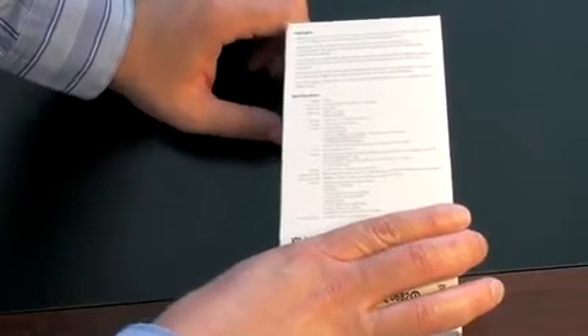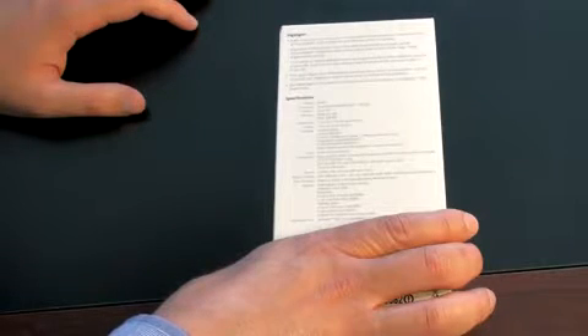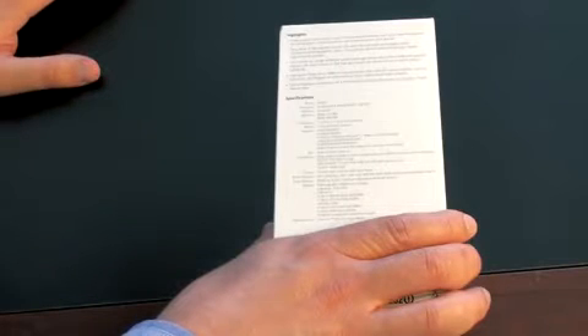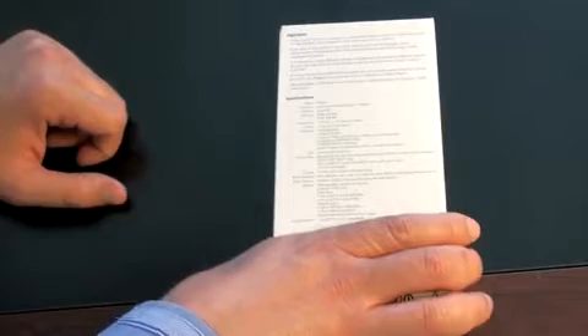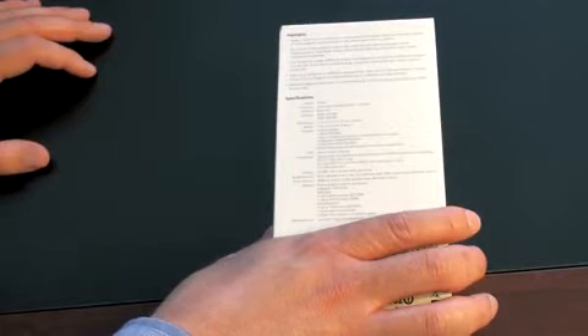Here are some specs on the device. It is running the Qualcomm 528 MHz processor — I believe that's the same one found in the Touch Pro 2. It's running Android of course. 512 MB of ROM, 288 MB of RAM. Dimensions: 112 by 56.2 by 14.35 millimeters. Weighs 135 grams since this is a UK phone. It's got WCDMA 900/2100, which unfortunately won't work in the US. It's got GPS, Wi-Fi, a 5 megapixel camera with autofocus, and a 1350 mAh battery.